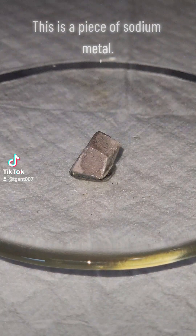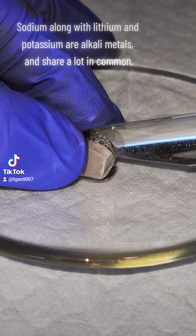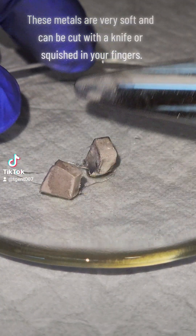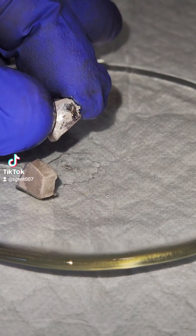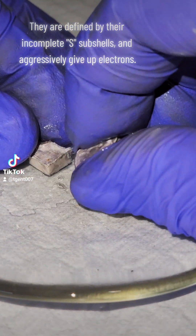This is a piece of sodium metal. Sodium, along with lithium and potassium, are alkaline metals and share a lot in common. These metals are very soft and can be cut with a knife or squished in your fingers. They are defined by their incomplete sub-shells and aggressively give up electrons.